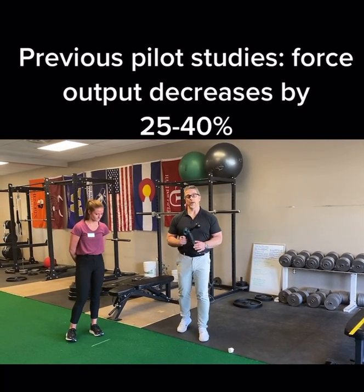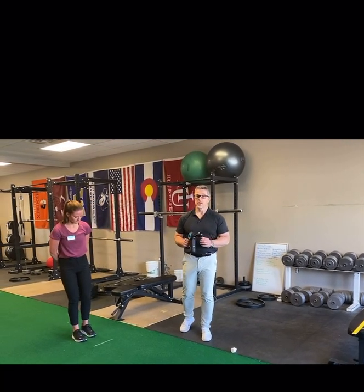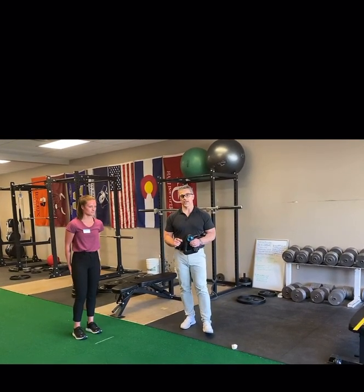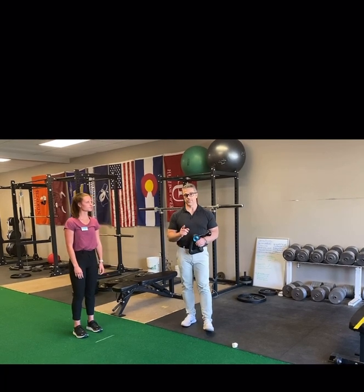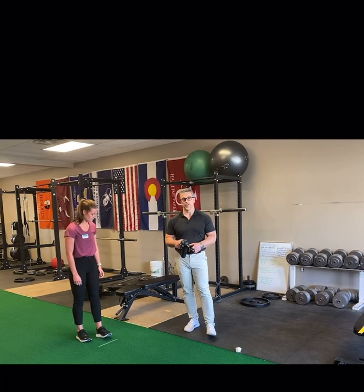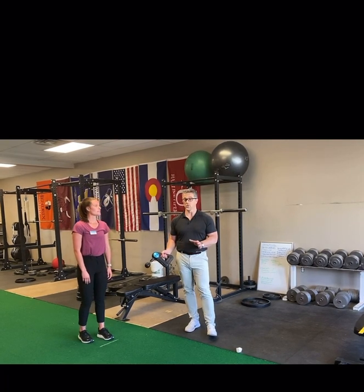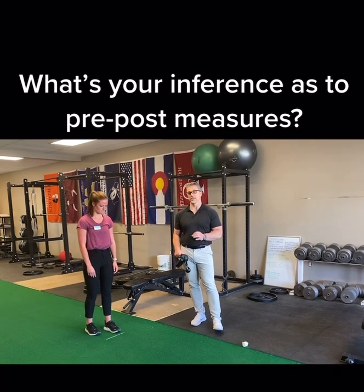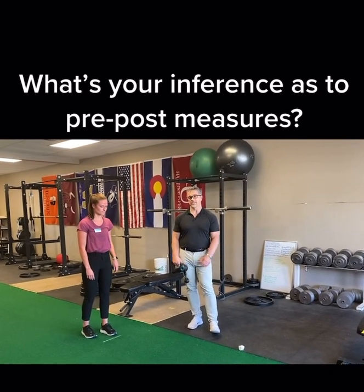So what happens with performance? What we're going to have Taylor do here is two single leg broad jumps. We're going to take the best score, then we're going to do the Theragun for a minute to her quads only, and then redo that test and see what happens to her performance level in the single-legged standing broad jump.